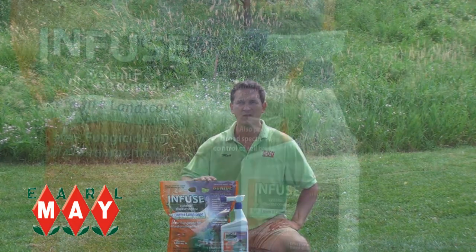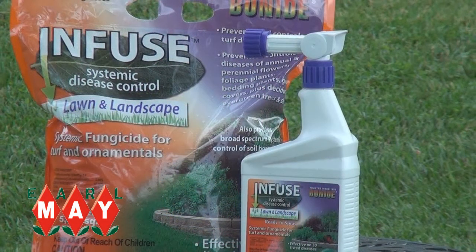Earl May's best fungicide is Infuse. This is a systemic, broad-spectrum fungicide that is great on powdery mildew, rust, summer patch, and it works on over 30 different listed funguses.